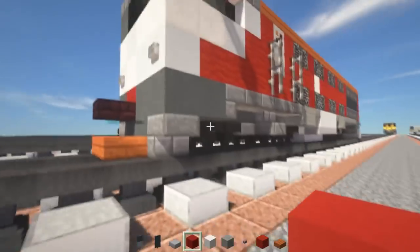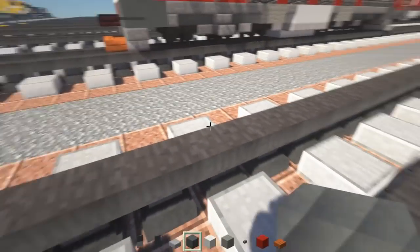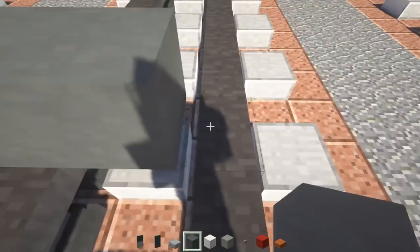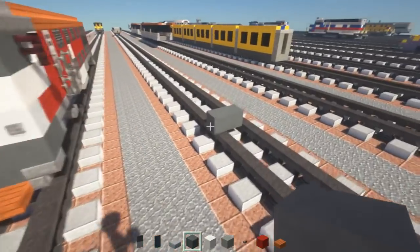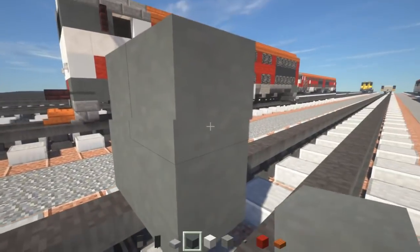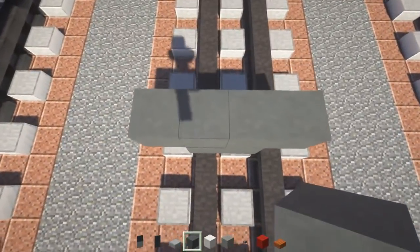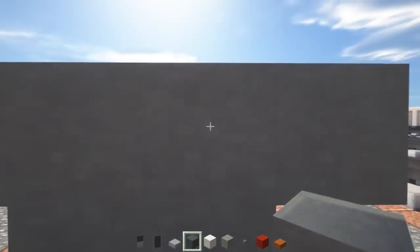First off we're going to take out Cyan Terracotta. It's going to be 4 blocks wide on the standard gauge track, so place 2 down on one side, then add 4 on the top layer. Then we're going to make this middle part 26 blocks long.